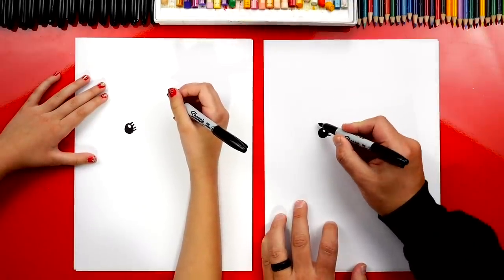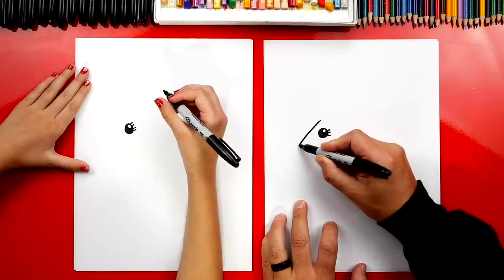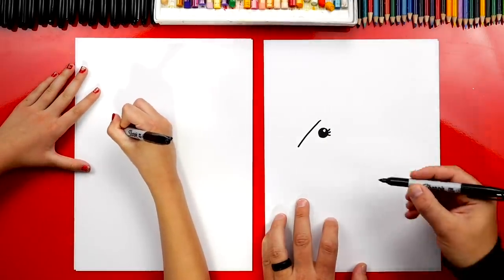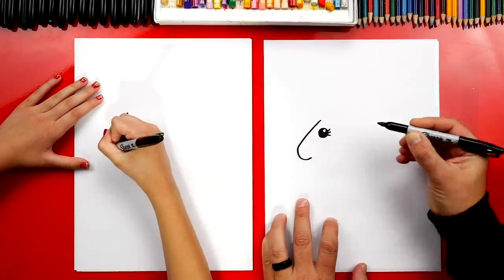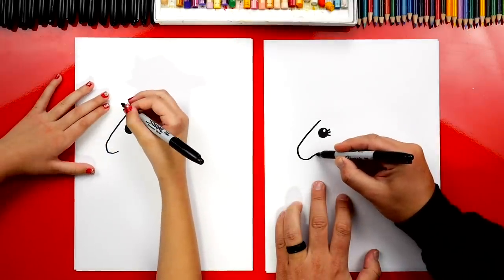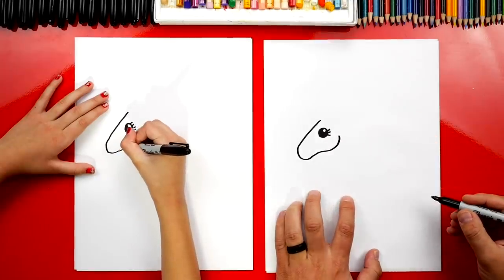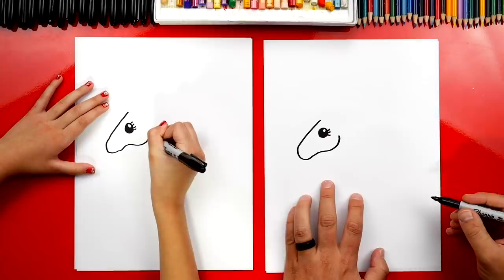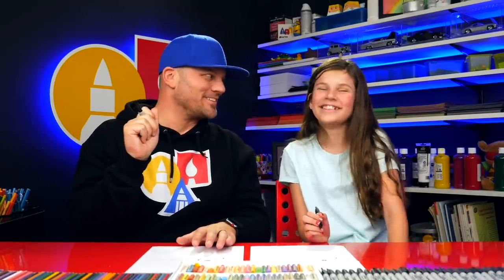Now let's draw our unicorn's head. We're going to start above her eye and draw a line that comes down, then draw her nose or snout — a U-shape right here. Then we're going to draw her cheek, coming up and curving down and then back up. There's a little extra bump in there, but that's okay. The most important thing is to have fun and to practice. It looks perfect. Let's keep going.